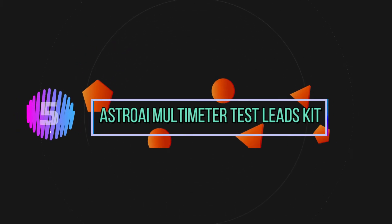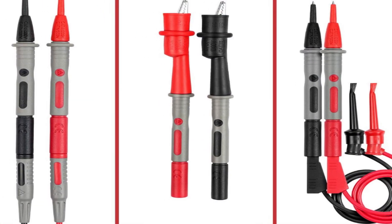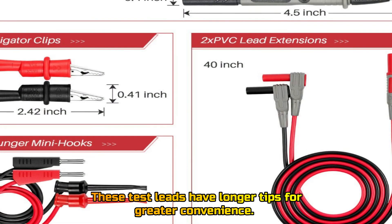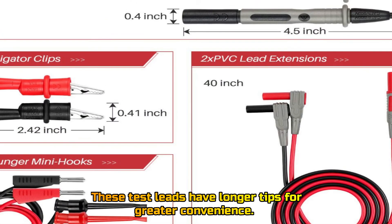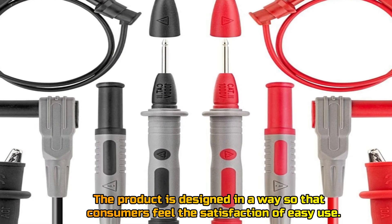Number 5: Astro AI Multimeter Test Leads Kit. These test leads have longer tips for greater convenience. The product is designed in a way so that consumers feel the satisfaction of easy use.